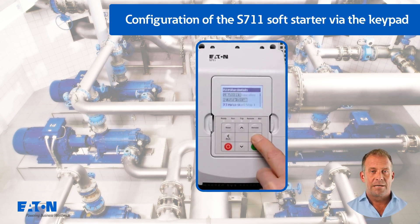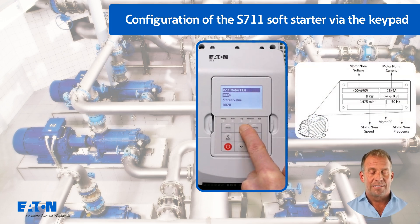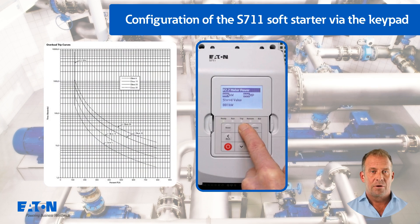The motor data is entered in menu P2. The rated motor current of 15 amps is entered in P2.1. The motor power must be entered as 8 kW. The value appears in parallel in horsepower. The value of P2.3 trip class with 10 is retained.